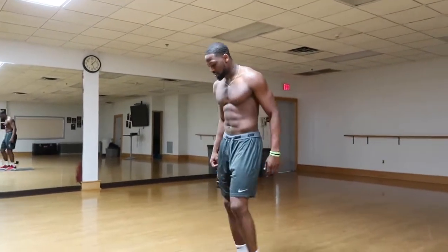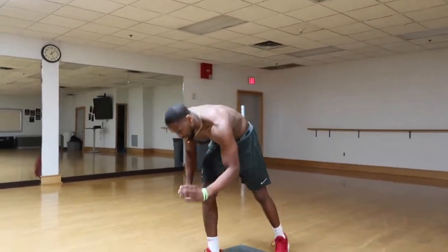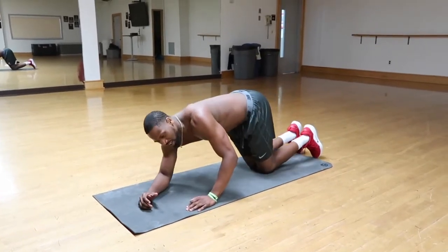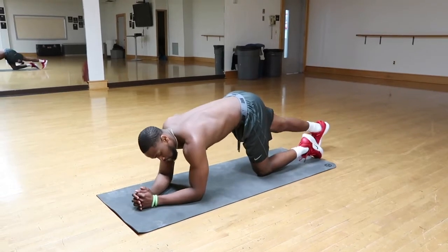Last one — I have a plank reach forward. We're going to get into the tight plank position. This is a really tough one. It's really good for your love handles and for your obliques.